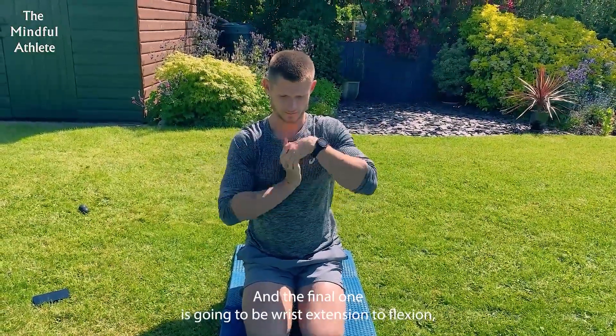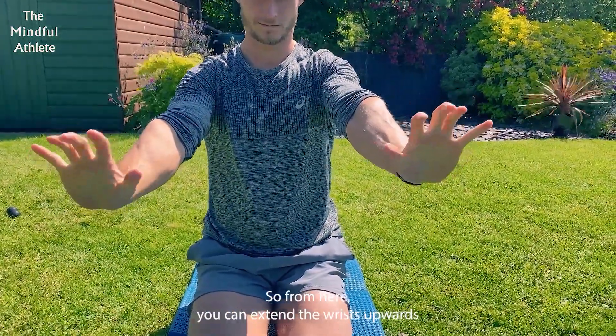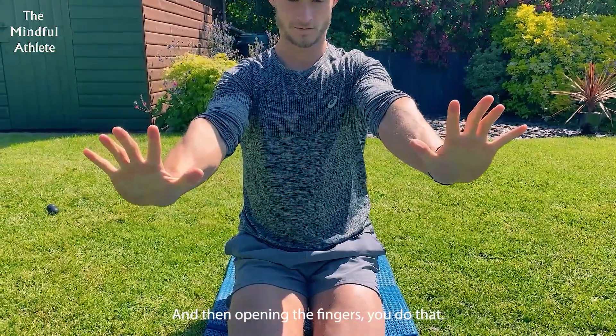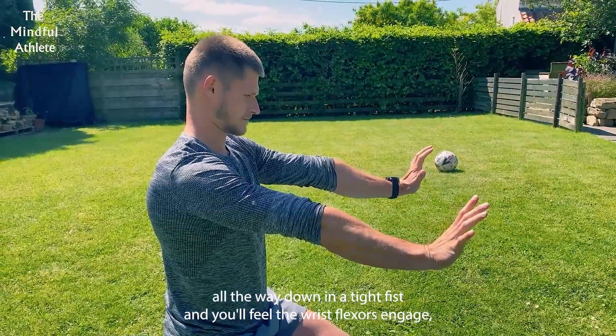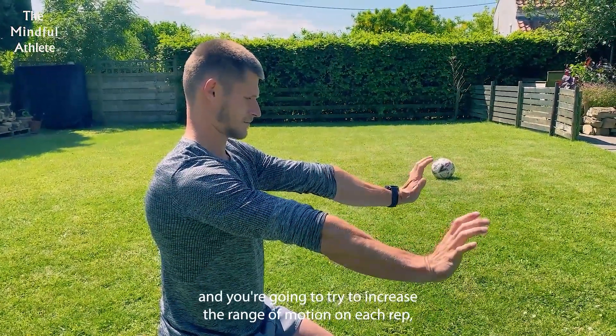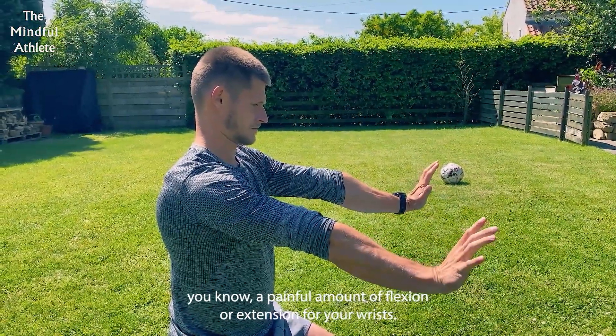The final one is wrist extension to flexion, which is an active movement. From here, you're going to extend the wrist upwards — you'll feel the extensors as you do that — and open the fingers. Then flex all the way down into a tight fist, and you'll feel the wrist flexors engage. Try to increase the range of motion on each rep, making sure you're not pulling into a painful amount of flexion or extension for your wrists.